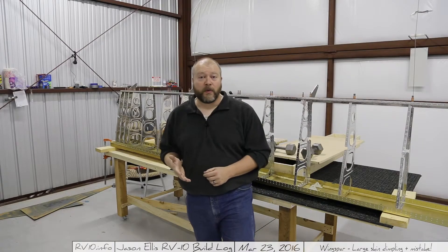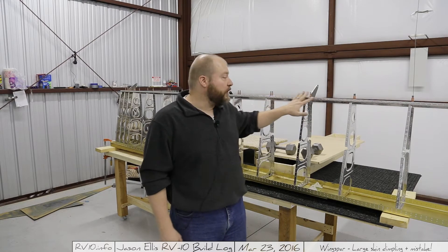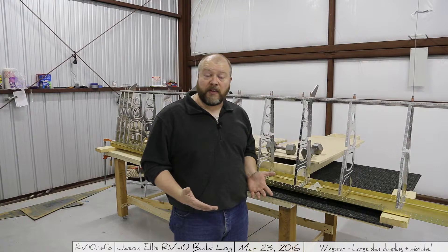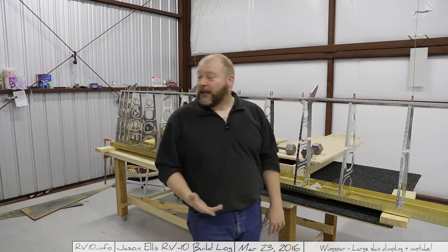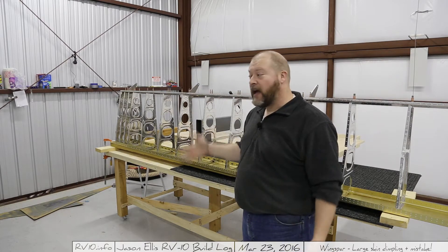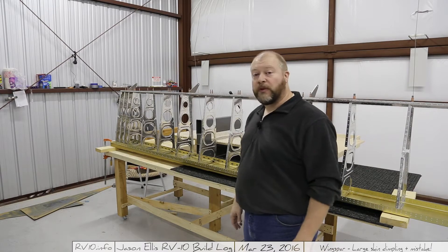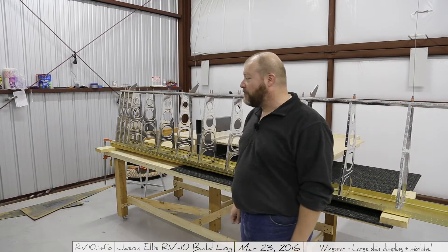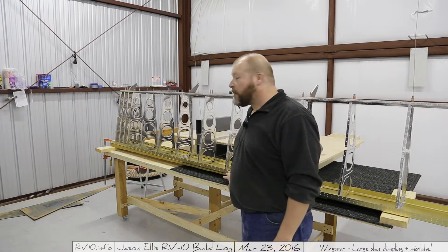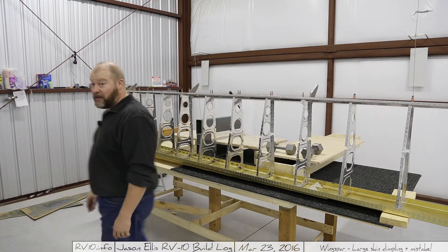What you just watched was going through and dimpling all of the ribs and the rear spar. Now that all the dimpling is done, it's time to begin the assembly process on the skins. I'm going to put them back on per the instructions and start the riveting process. A lot of this is going to be done with bucking bars and a rivet gun because there's just no way to use a squeezer. It's also really important that you make sure you don't get a twist in your wing — that would be very bad.